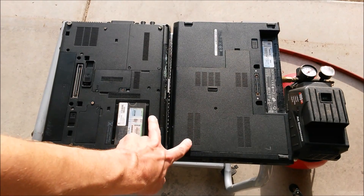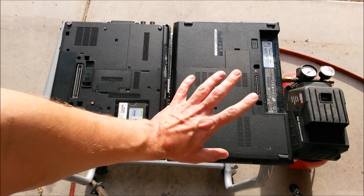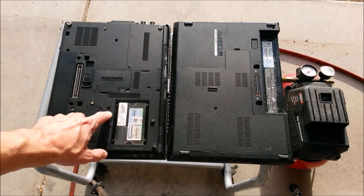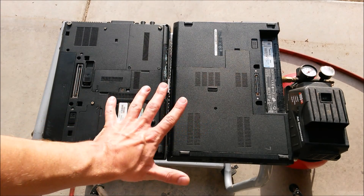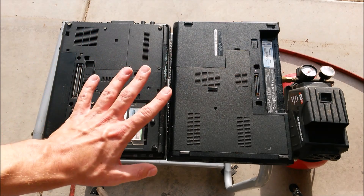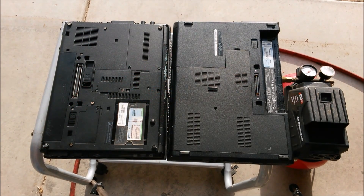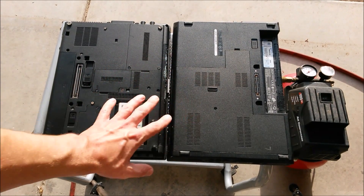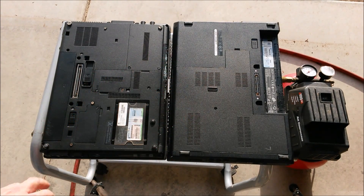I've got two older laptops to show you here today. One is a Dell Latitude and one is an HP EliteBook. I chose these two because they have two different methods of opening. If you're not sure how to open up your laptop, make sure you check your manufacturer's website or look it up on YouTube to find the proper way to get in and clean out the fan.